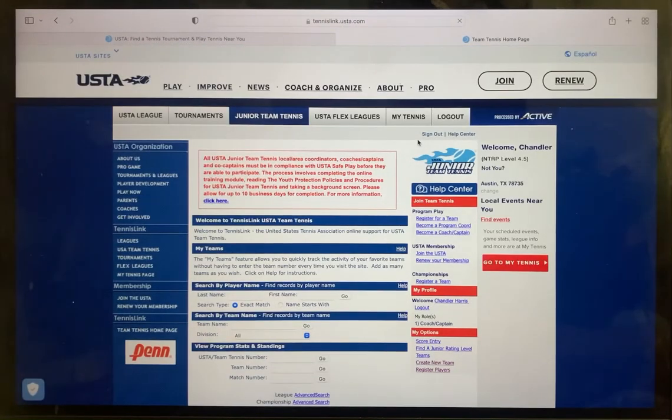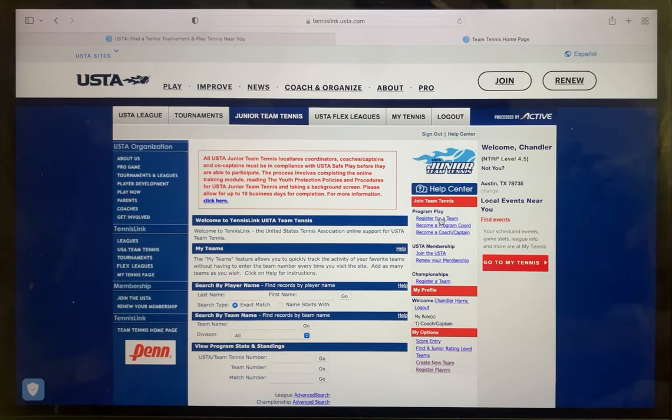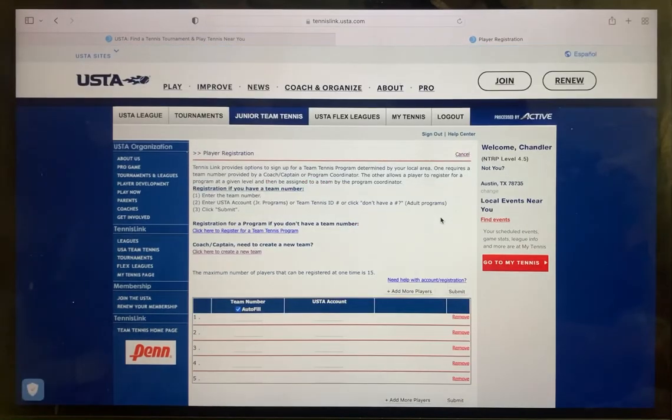Once you're on the next page, you should see 'Register for a Team' — click on that. You have reached the end goal page. From here you will see steps on how to join a tennis team on the left-hand column.